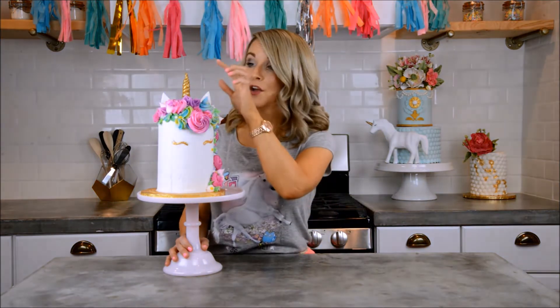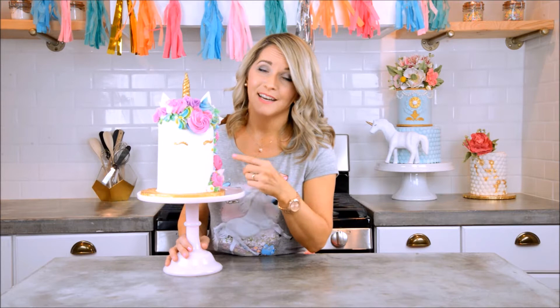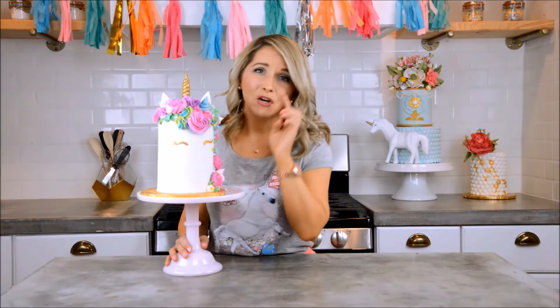You've seen this cake all over Pinterest and all over Instagram, and what's not to love about it? We've got gold disco dust on her horn, gold disco dust on her eyes, and some pretty little swooping eyes. There are lots of eye styles you can do, but I decided on these because they're just so pretty and soft and feminine and sweet. We even have a little star beauty mark.